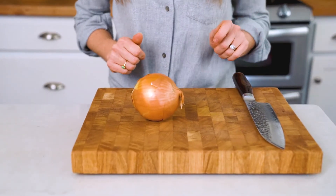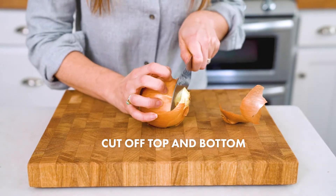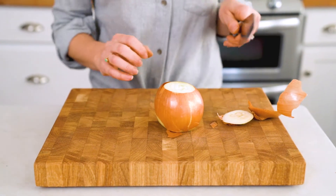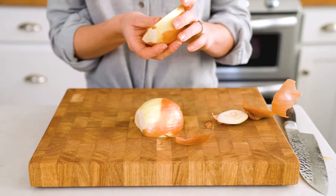Hi, I'm Sonia from A Couple Cooks. This is the best way to cut an onion. To start out, cut off the top and the root end. Stand it on its end and slice it down the middle. Remove the paper and discard it.